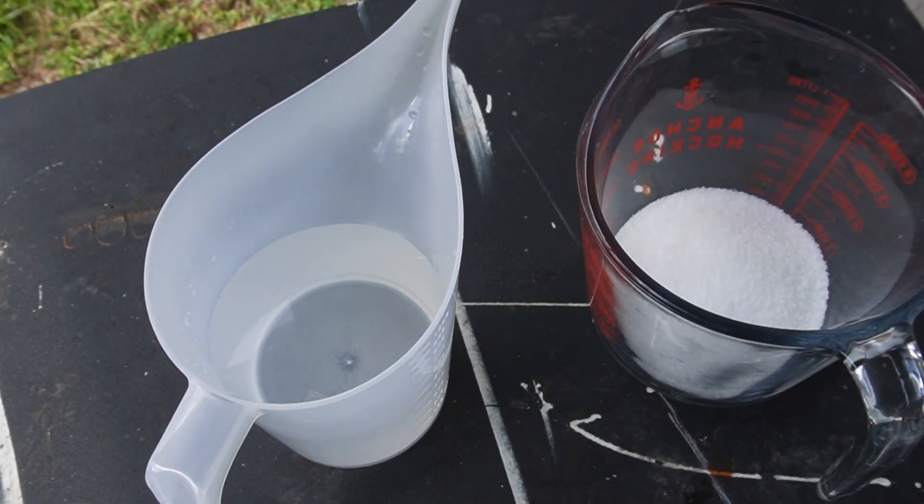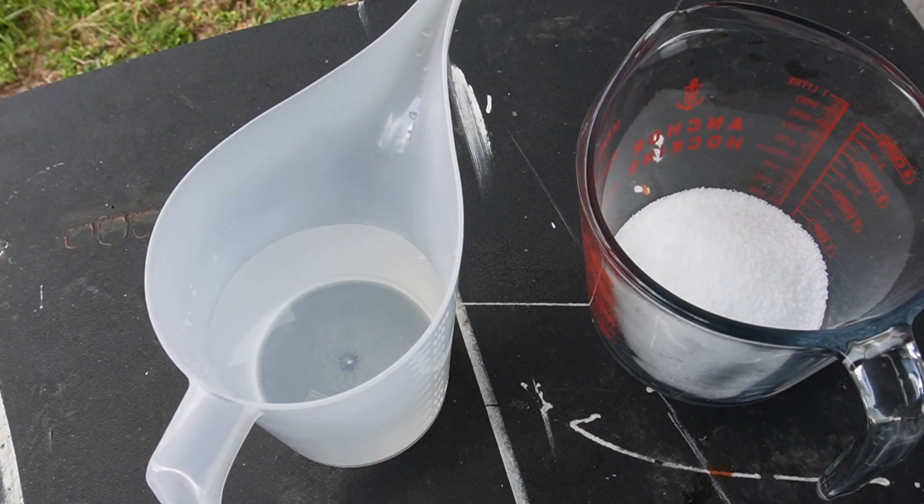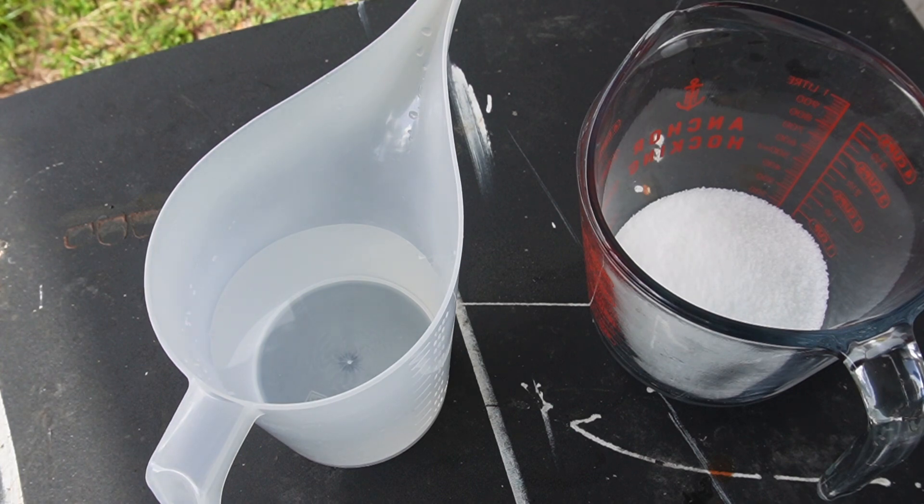Right here we're getting ready to mix our water and lye together. You always want to make sure that you have on the proper equipment — as you can see we have on long sleeves, gloves, and closed-toe shoes. Be very, very careful. I like to mix my lye and water outside; I do not mix it in my house at all. I have small kids, so I come outside and mix mine.